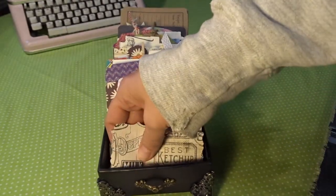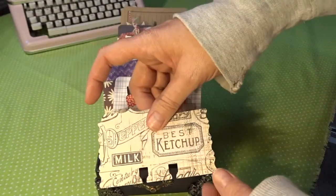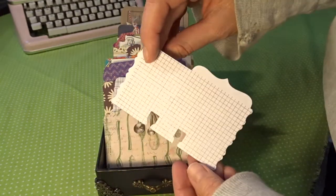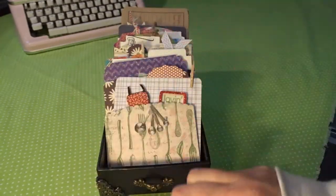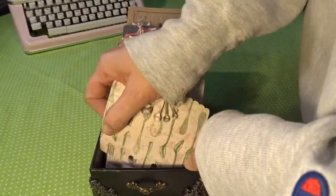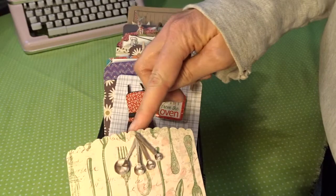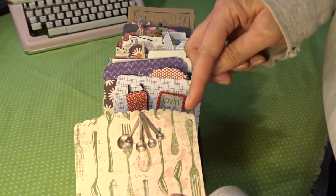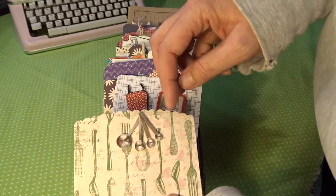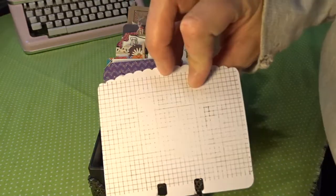This is one of the Sizzix dies — they're a little bit smaller than the Heidi Swapp ones, same width but shorter. It turned out really cute and there's enough room for a small recipe. This is one of the memory decks dies from Heidi Swapp, but I changed up the top using a die I had in my stash for a bag topper, then added a sticker and a grid stamp on the back.